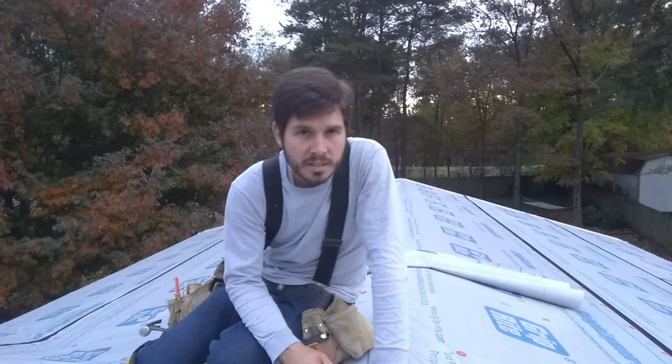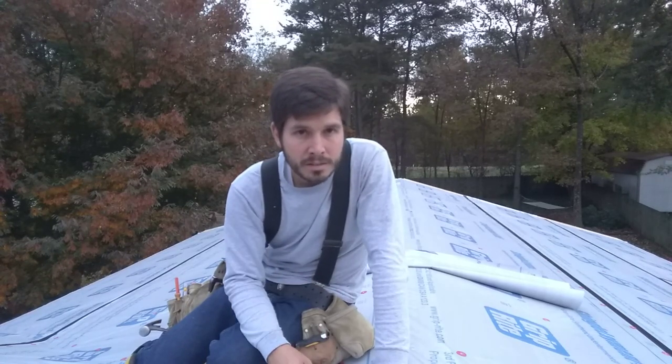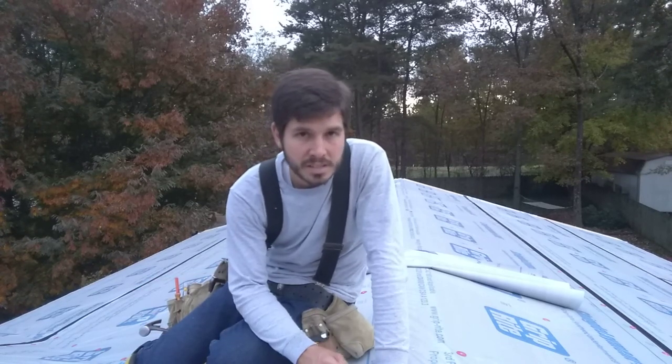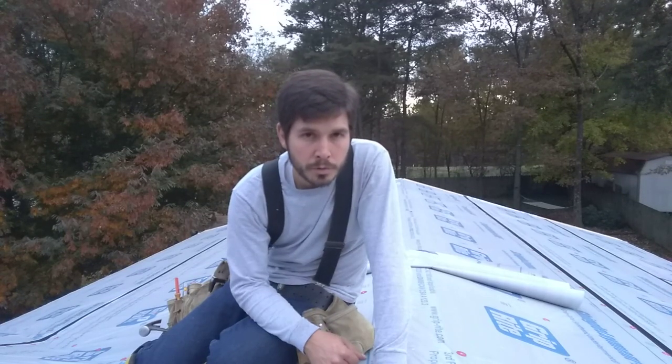I'm going to go ahead and sign off for tonight. All I need to do is get this paper down and clean up the job site. But tomorrow, hopefully, we should be able to get all this shingled in, and Friday it's going to rain, so we're really going to be pressed to get it all shingled. I think we can get it done. I hope to see you in the next clip where we'll be doing the roofing.